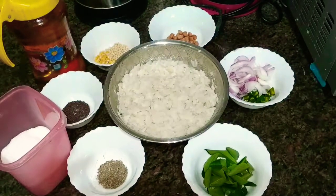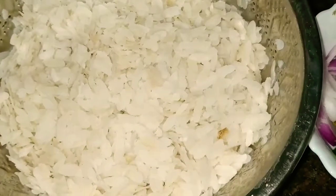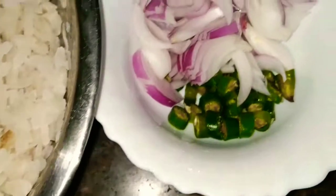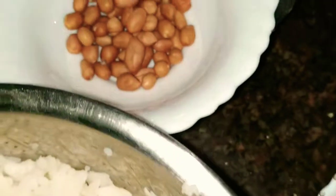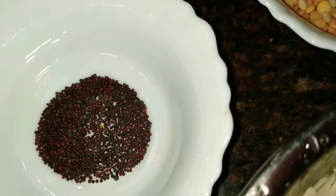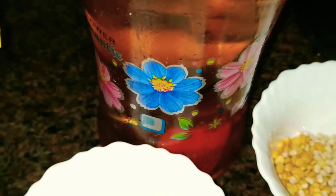Today we are going to make a simple poha recipe. These are all the ingredients we need: washed and soaked poha, 3 cups; curry leaves; chopped green chilies and chopped onions; peanuts; chana dal and urad dal; mustard seeds; cumin seeds; salt; and oil.